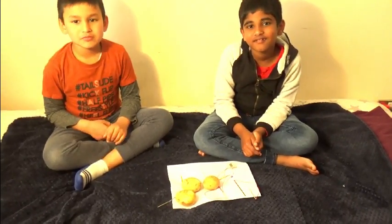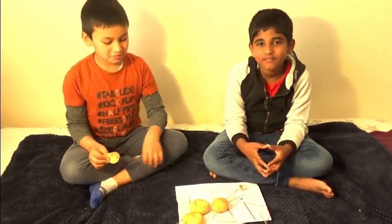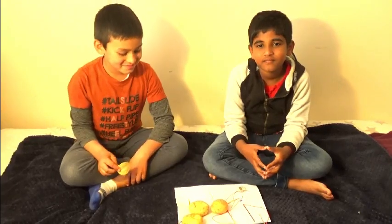We are going to start the experiment now. Not only can you make chips from potato, you can also make electricity from potato.